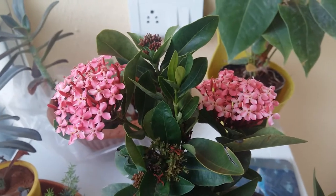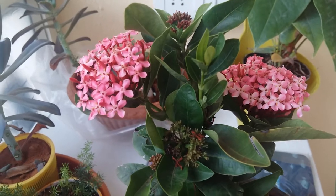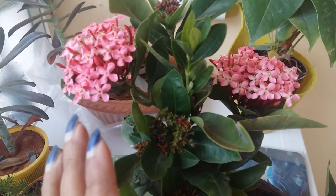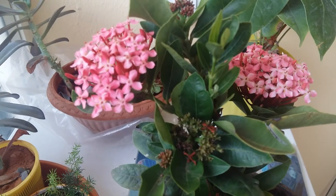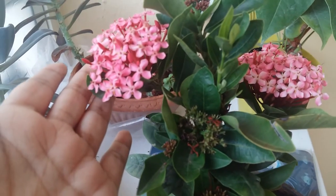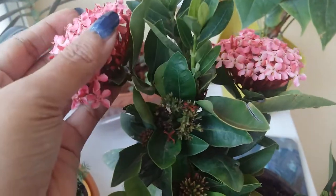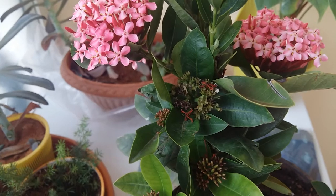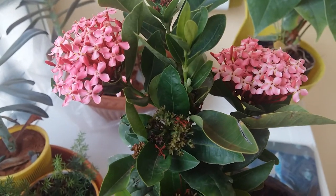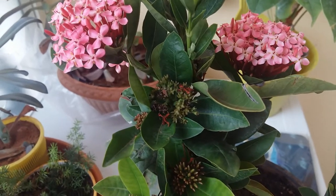Hey guys, hope you are doing well. Welcome back to my channel, my magical world. Today I am here with a very beautiful flower plant that is Ixora. I will discuss everything about this plant and how to grow it indoor and outdoor, especially since it's summer here, so let's start.